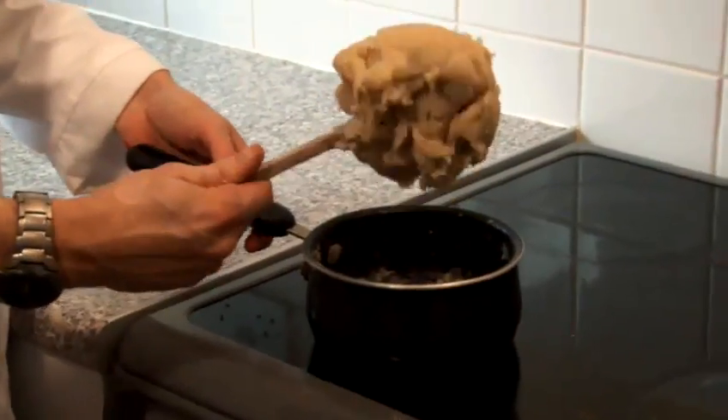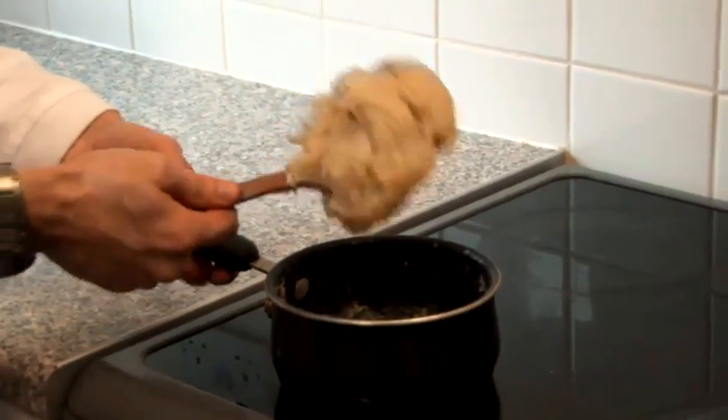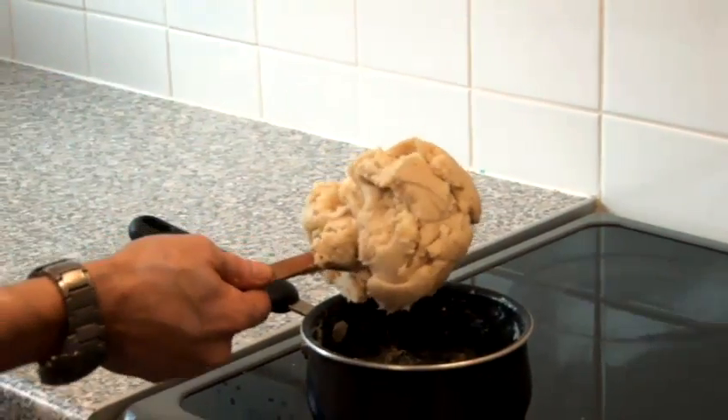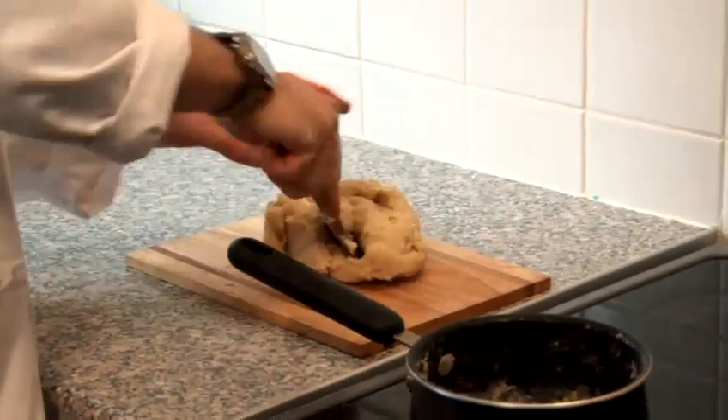So after a few minutes, we've given it a good stir. And if we look down now at the saucepan, we can see we've got one lump. All we have to do is put it aside on a chopping board. Try not to touch it too much — remember it is hot. We're going to leave that for about 10-15 minutes, and then we can start adding colour.